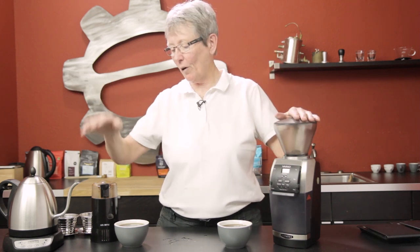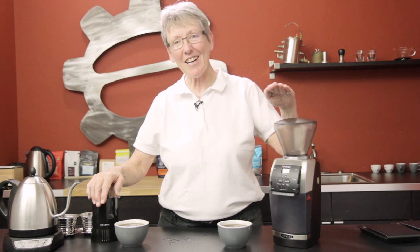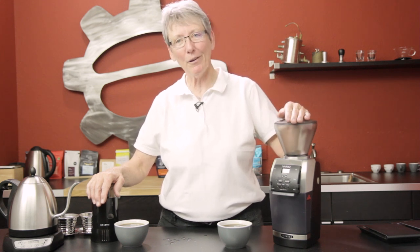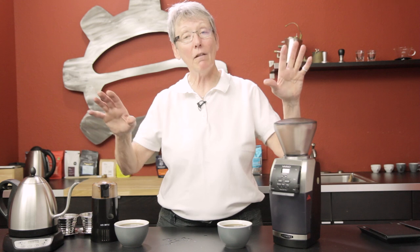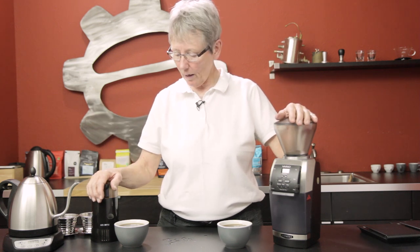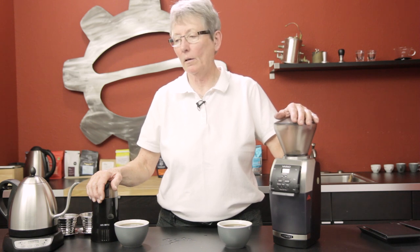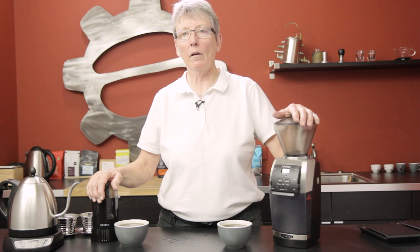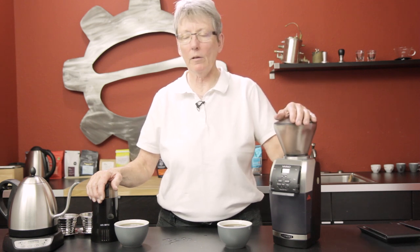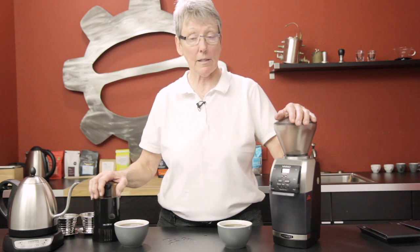You already have the blade grinder at home — to do the test yourself you're going to have to buy a burr grinder. You know where to look — Seattle Coffee Gear, just saying. Thanks for watching. It's all subjective, so try the test at home yourself and see what you think. If a blade grinder works for you, great. If a burr grinder works better, great as well. Stay tuned for the next test we do like this.